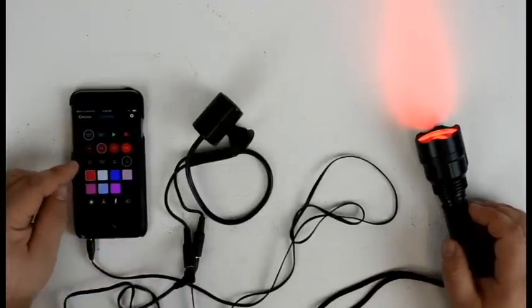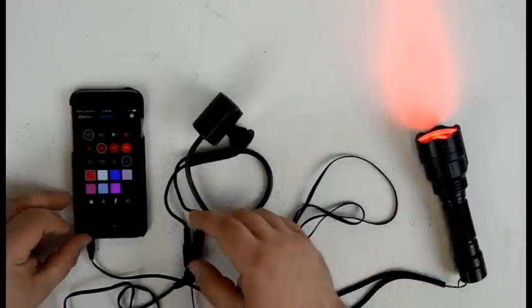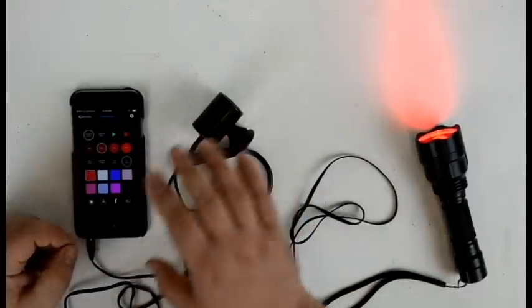The cool thing about Color Piano is that it programs just like you would program a peekaboo. If you're familiar with a peekaboo controller, they're programmed in real time by pressing a record button, playing out your sequence, and pressing record again to save — same thing for the Color Piano app.